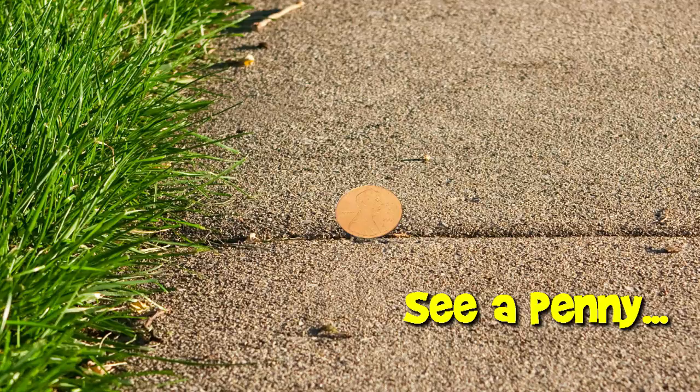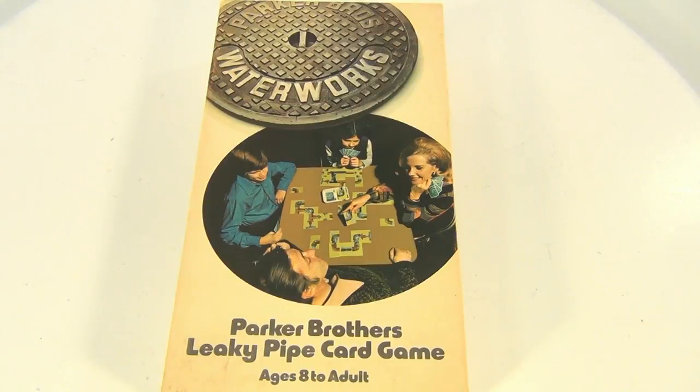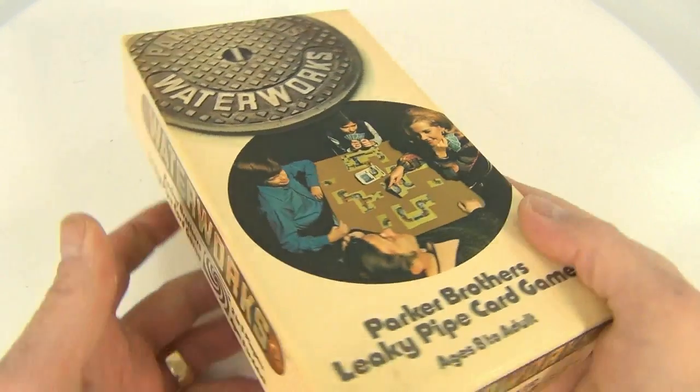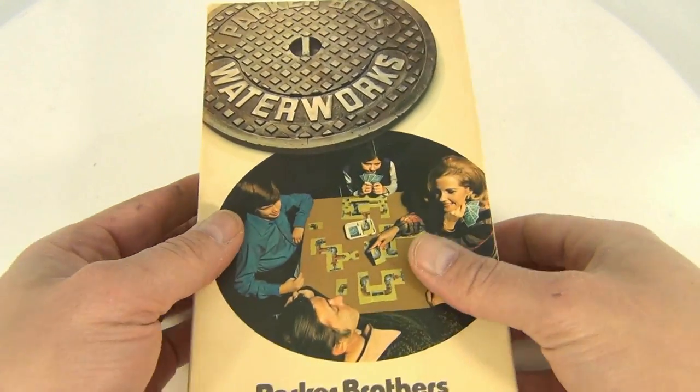You are now watching a Lucky Penny Shop product feature. Hello folks, welcome to Lucky Penny Shop. Have you sprung a leak? Well, it's the leaky pipe card game from Parker Brothers — Waterworks 1972, number 770 on the one side. I actually played this when I was a kid, so when I saw this I bought it right away, no questions asked. And guess what — they sell for quite a bit on eBay if you can find them.